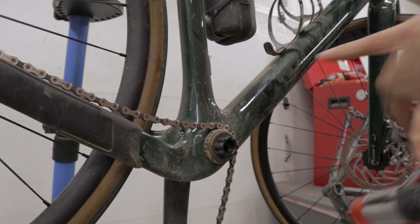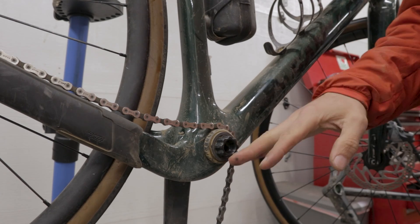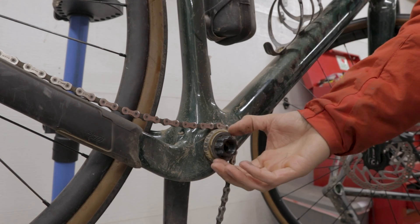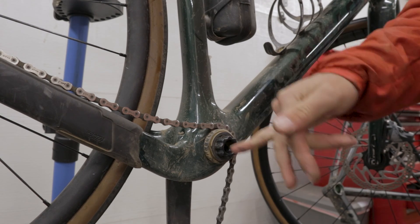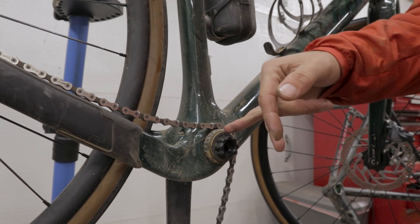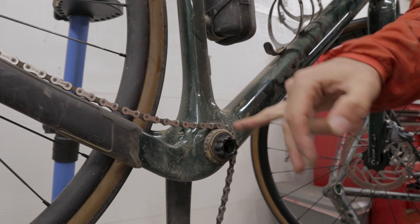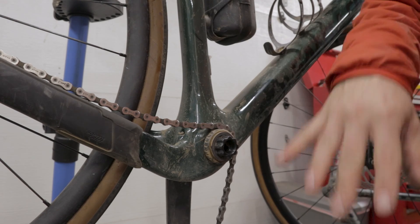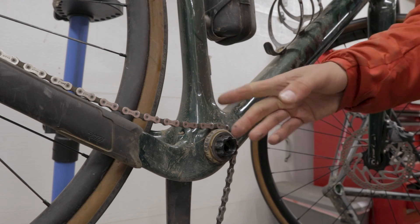We don't actually need to remove the other half of the crankset from the bike if you don't want to, but now is a good time to make sure you have some grease on your bearing seals. Pull off all the spacers, peel off the little bearing dust cover, and just re-grease the outside of them — not a bad idea since we have it apart. Let's go back to the bench and install our power meter.